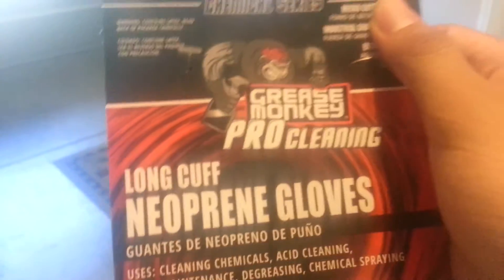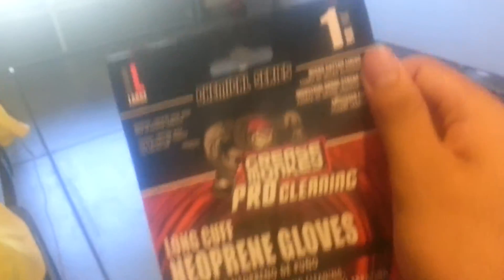I also got the rubber gloves. It doesn't really matter which ones you use, but pro grade is better because they last longer.